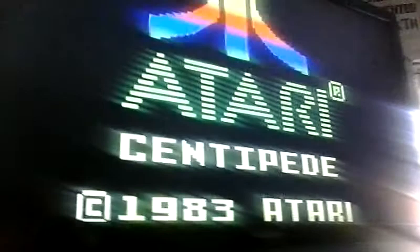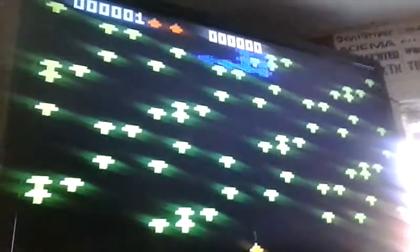I got my modified ColecoVision Intellivision controller. I'm going to start playing Centipede for the Intellivision. What's neat is it does automatic fire, because it's kind of hard to do that on the controller, so it's automatically firing for me.